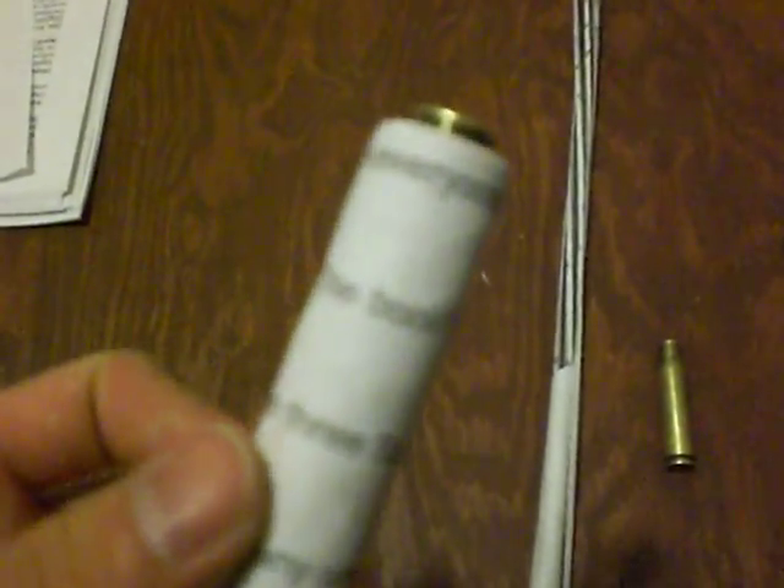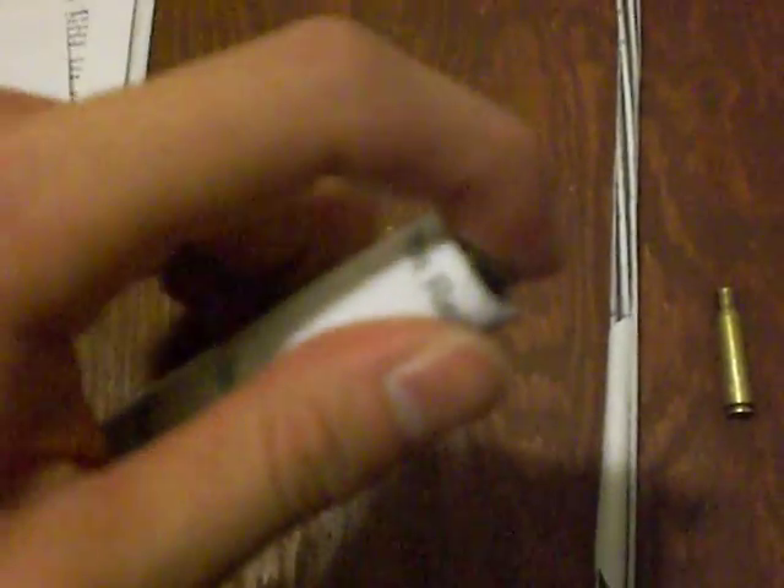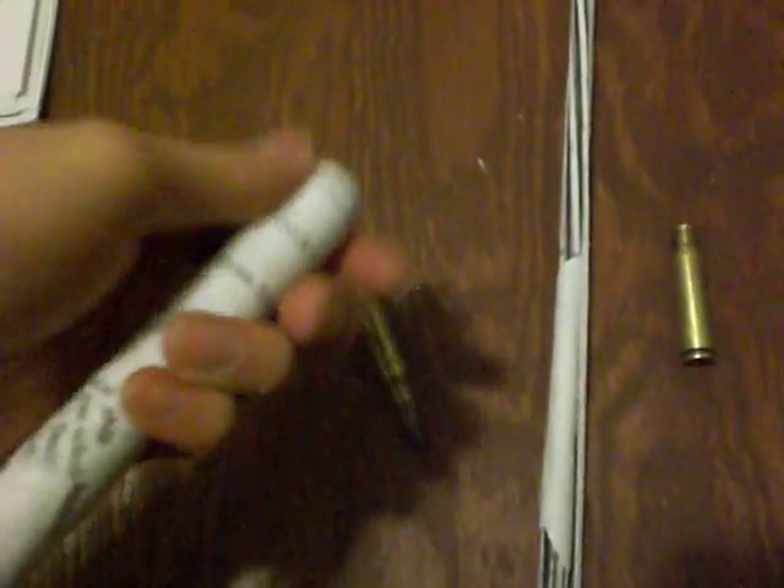Speaking of chambering, the chamber on this barrel turned out quite nicely — I was surprised. There's no excess space for the cartridge to wiggle around, and yet if I blow air from the other side and hold it in there, there's no excess air leaving the back end. The cartridge just slides out with minimum resistance, so it's actually looking pretty good.